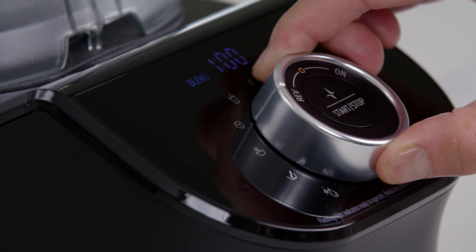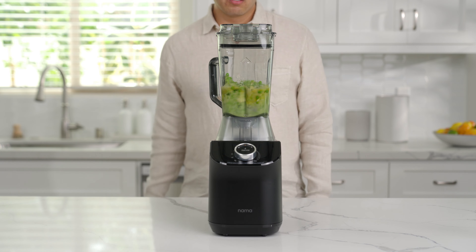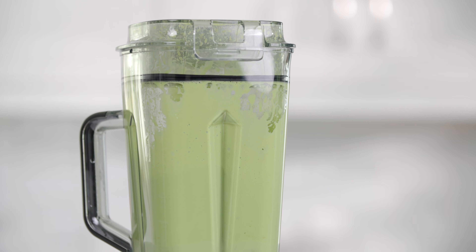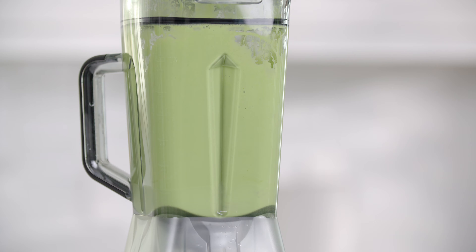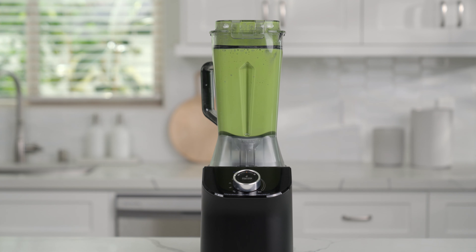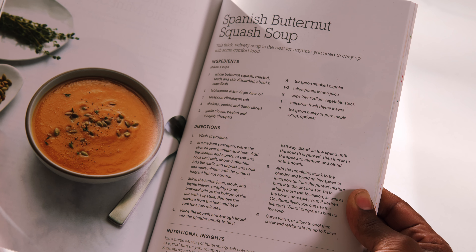The soup program is for creating and warming delicious soups using ingredients such as vegetable stock, squash, sweet potato, onion, and garlic. This program will blend and combine all ingredients into a blended soup as well as warm the soup. This program has a runtime of seven and a half minutes. Check out the included recipe book for delicious soup recipes.